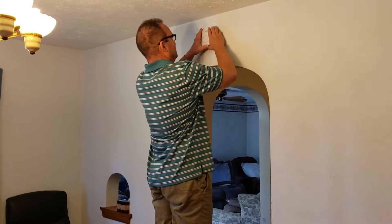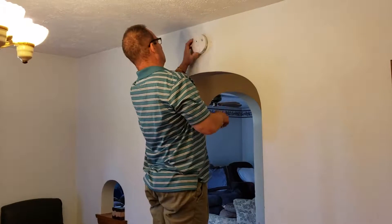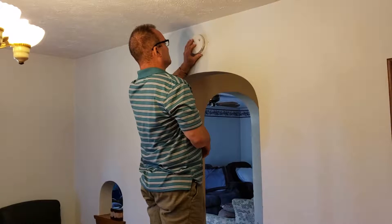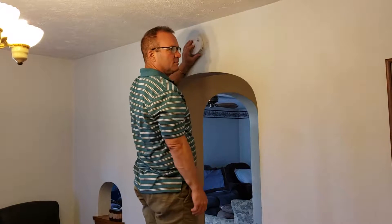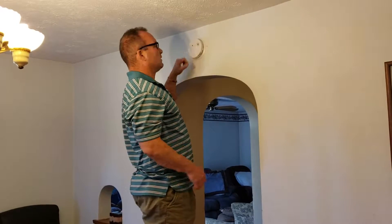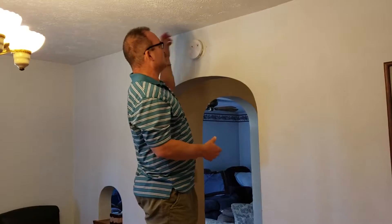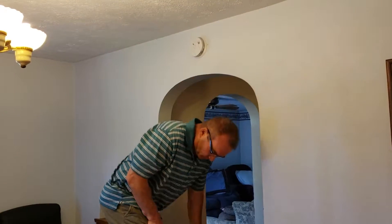Let me just mount this up and lock it in. Then we do a test — and there it goes, it worked. That is the sound you hear — that means you want to get out of the house.